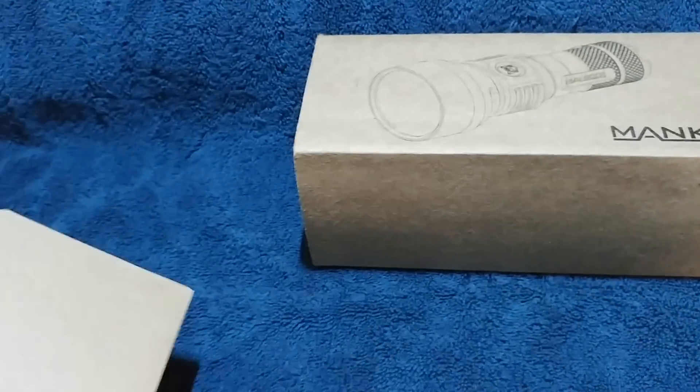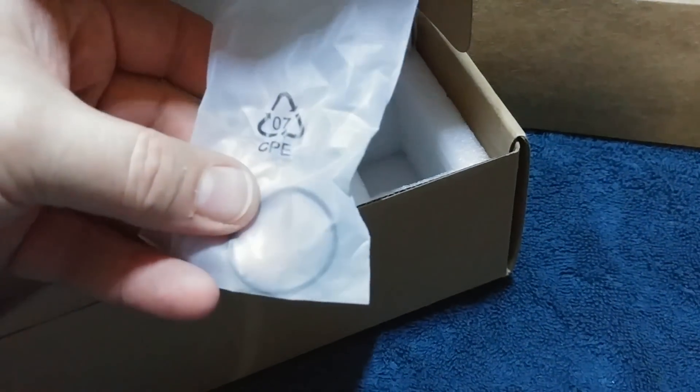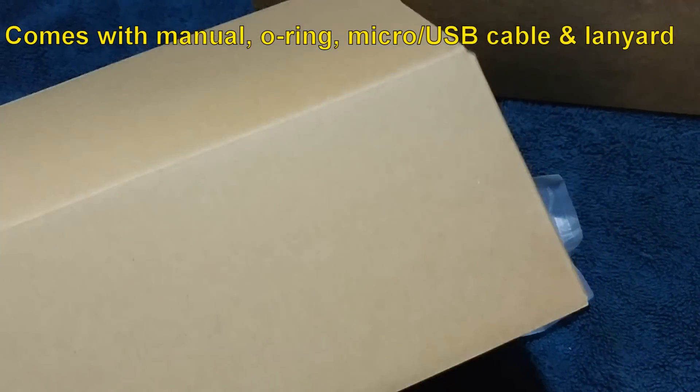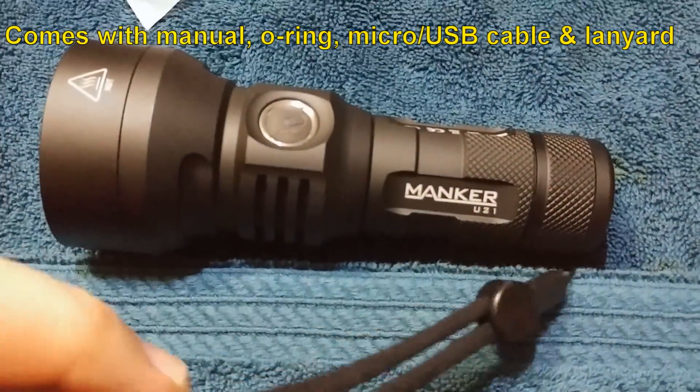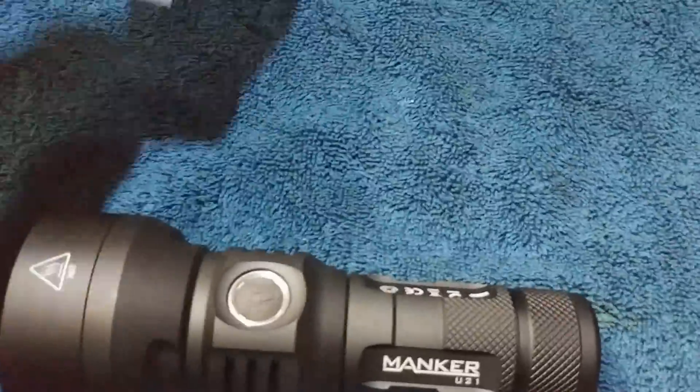There's an outer sleeve that goes over this box — very simple, very well padded for delivery. It comes with styrofoam, an extra O-ring, and a lanyard there by Manker — very nice quality. And that's everything that comes in the box.